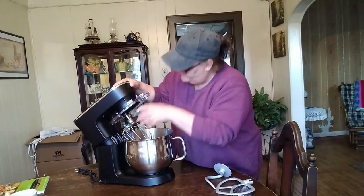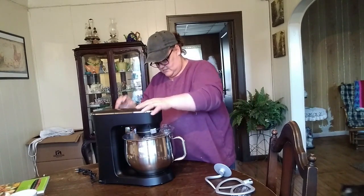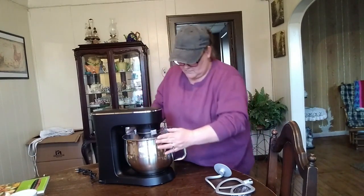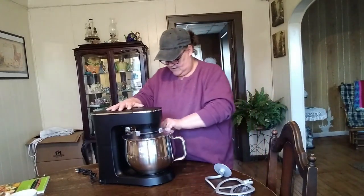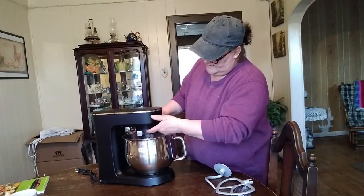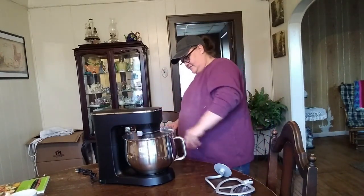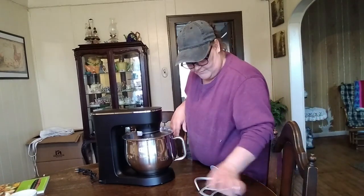I never had a mixer with a lid — my KitchenAid didn't have a lid. It fits nice. You can put flour in and have it mixing so it doesn't go all over. I've got to give it a good washing, but that is a sweet, sweet little mixer, friends. I like this. I think I'll be quite happy with this.